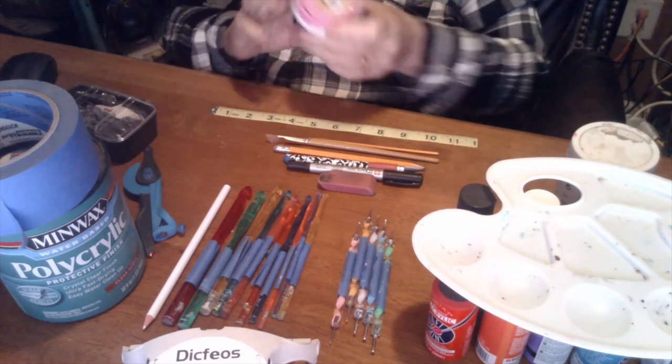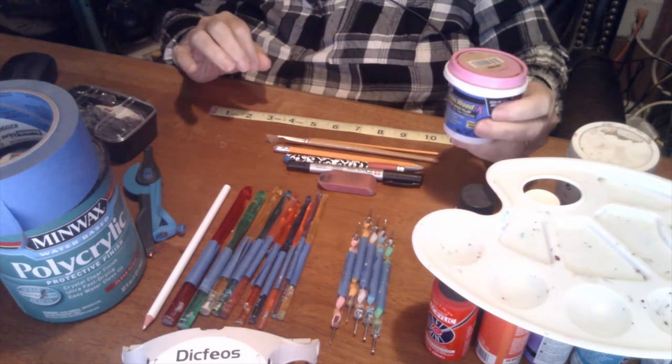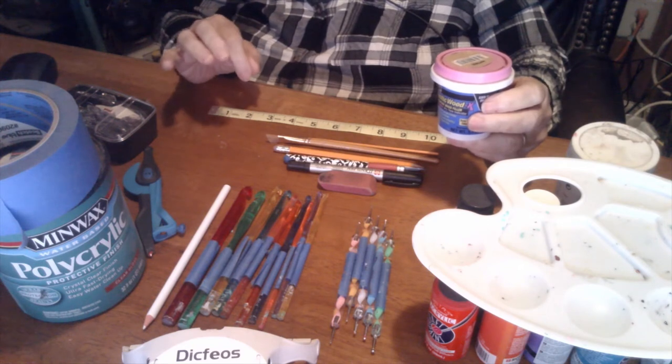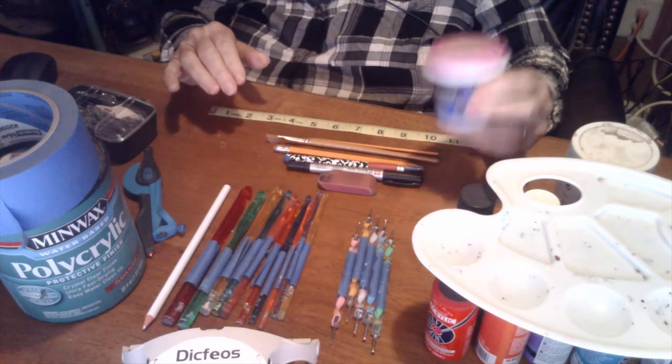Next is the wood filler. If my gourd on the outside has a little hole or a little imperfection, I put it in, let it set, sand it, paint over it — nobody knows I've ever used it.